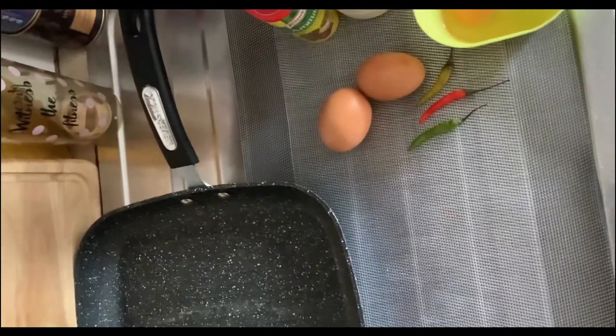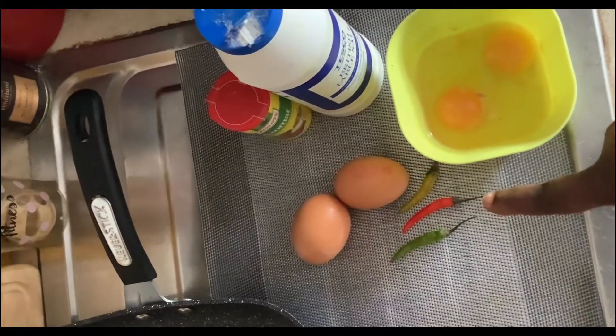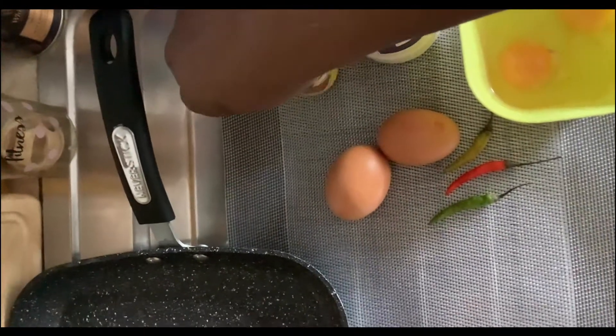For the frying, I'll be using a four-corner square-shaped frying pan. You can use a normal frying pan, but I prefer this one because of the shape it gives my egg wrap. I'll be using four eggs — chili is optional — plus salt and seasoning.